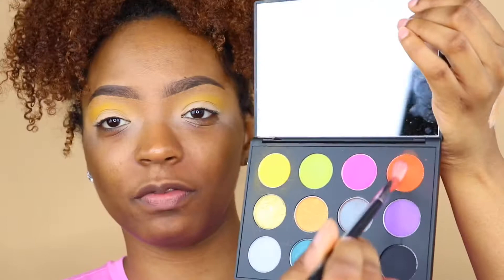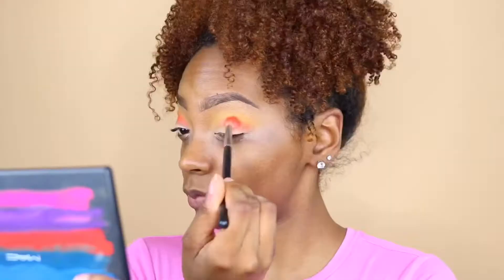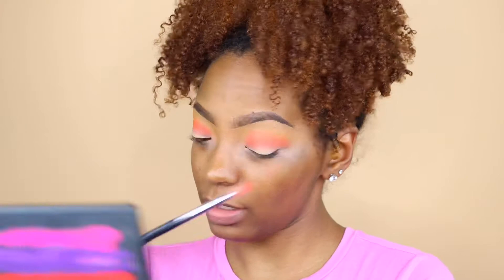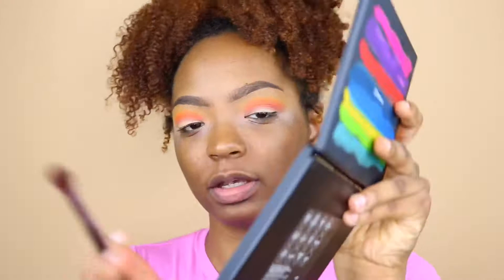Now I'm going to dip into the orange shade. That orange is really pigmented, but it's kind of hard to blur the lines between the yellow and the orange. I think I'm going to go with a spring look because that's kind of what this palette is giving me. You probably can't see on camera, but it is a little patchy — the color with the yellow and the orange isn't as smooth. Now I'm going to dip into the pink.